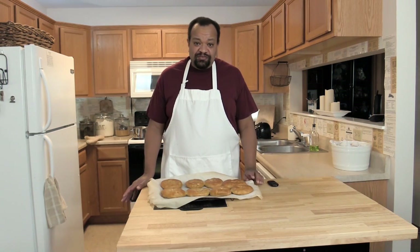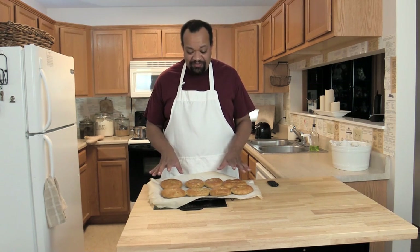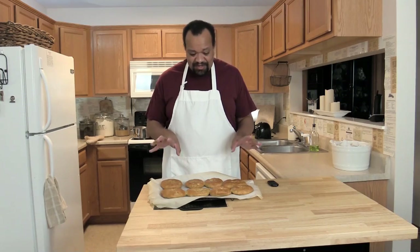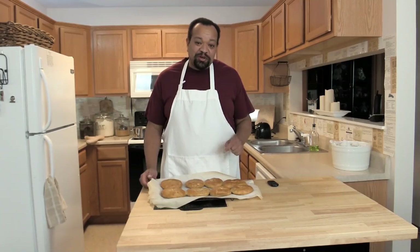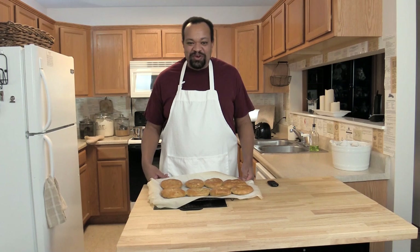Bake them in the oven for 15 to 18 minutes until they're golden brown. After 15 to 18 minutes they should be golden brown — remove them from the oven and take a look. They look wonderful and smell even better.